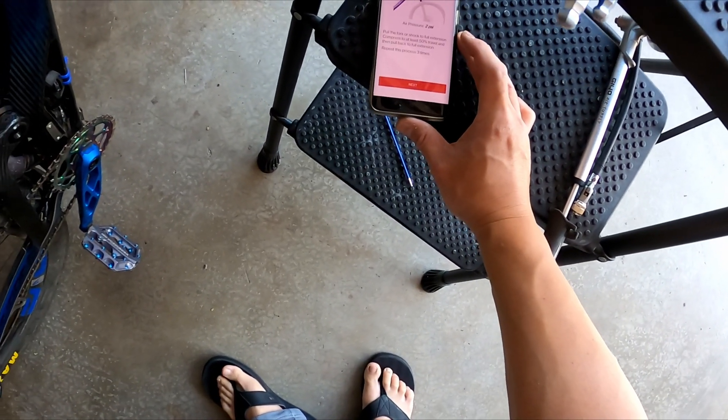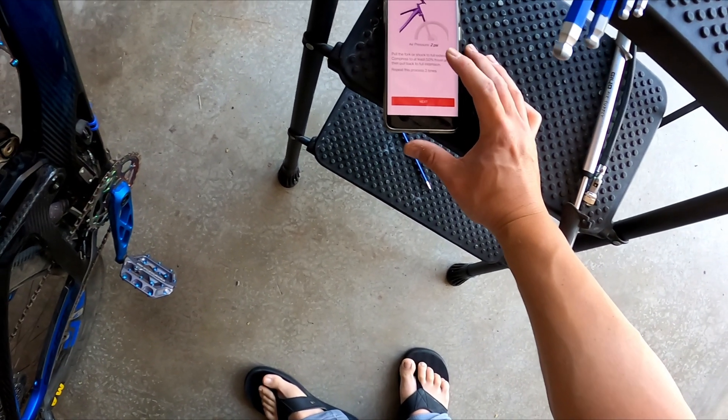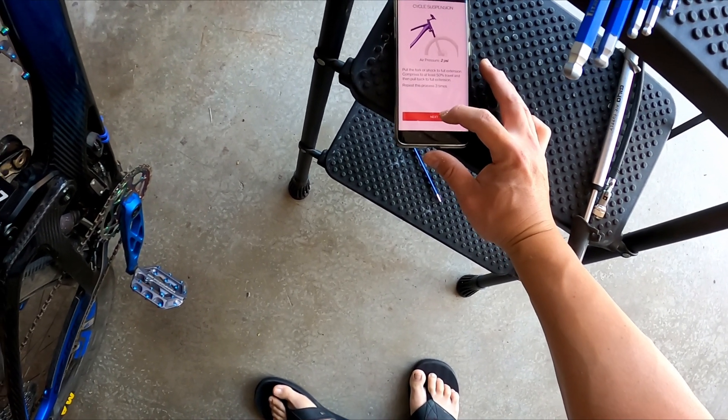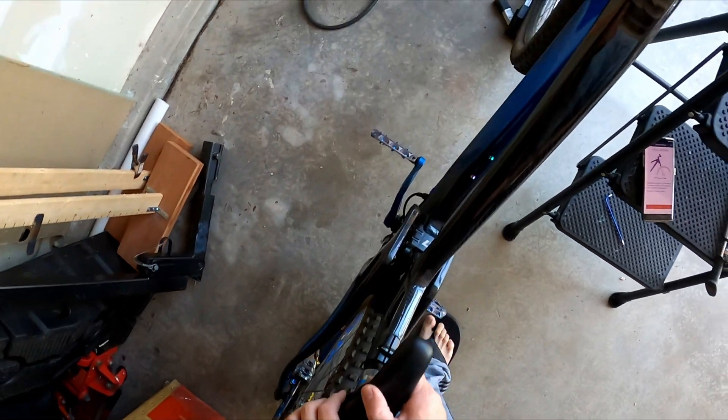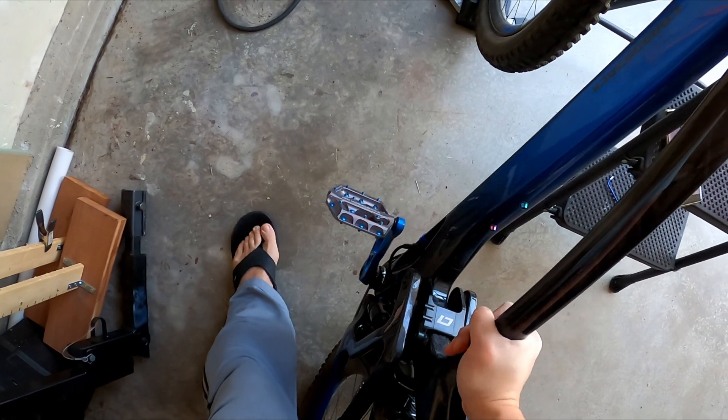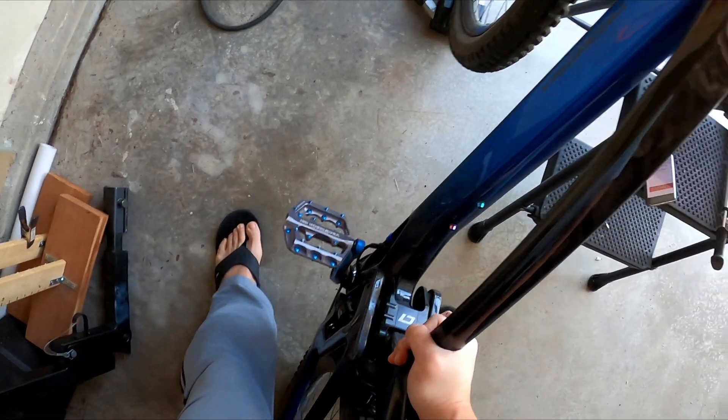The next step is to pull the shock to full extension, then compress 50%, and repeat three times. So let's sit on the back tire and just pull up on the frame — full, down, full, down.